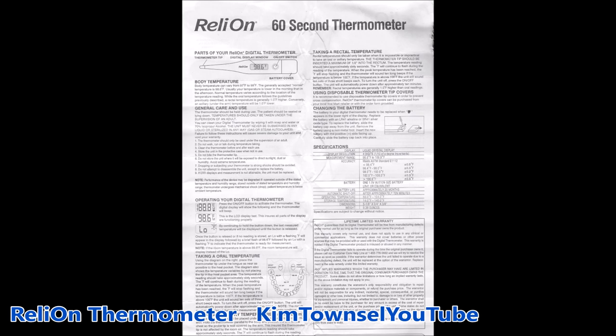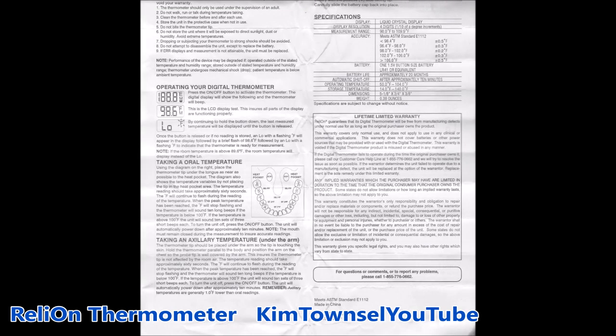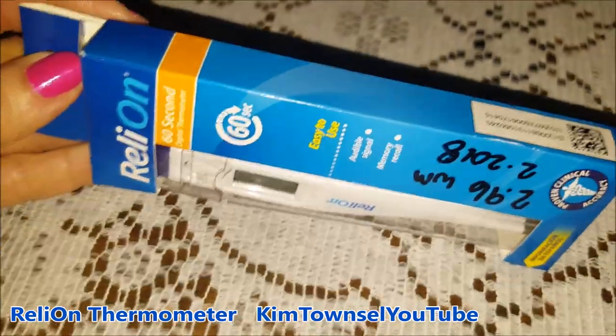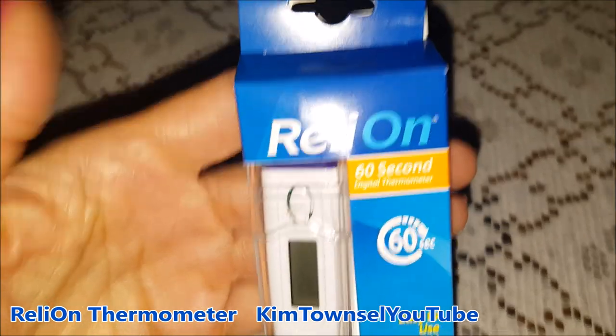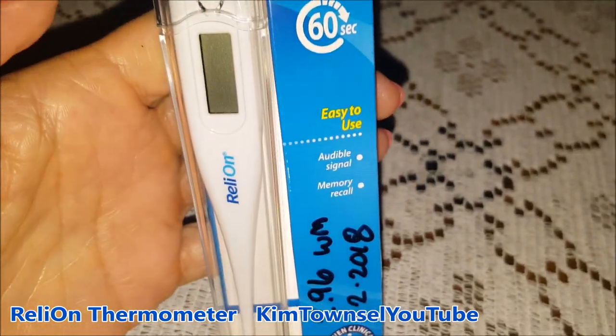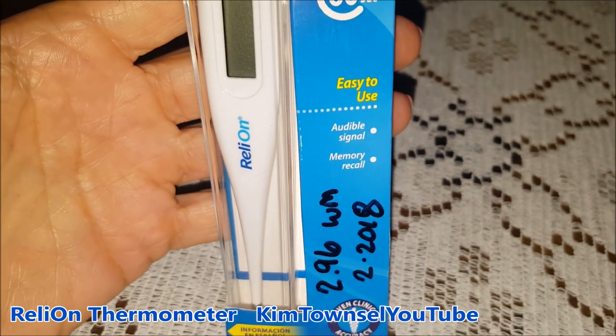The Rely-On thermometer comes with very clear instructions. It shows you exactly how to use the product. The instructions come in English and Spanish. There's a rapid flu season right now in America, so I purchased this thermometer. It was cheap enough from Walmart — $2.96.